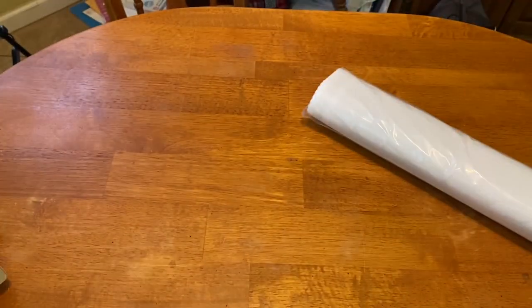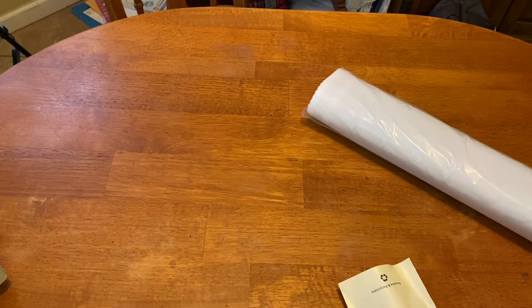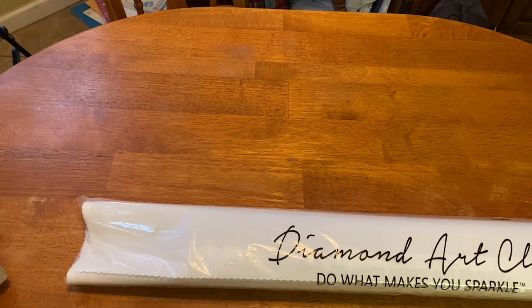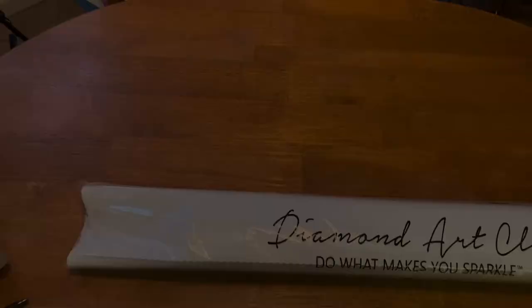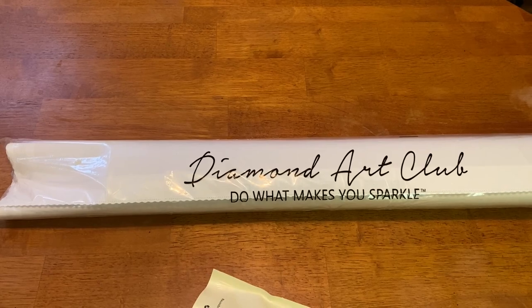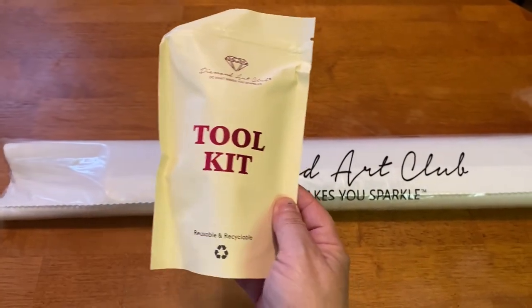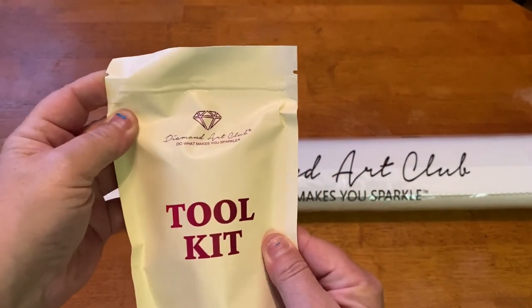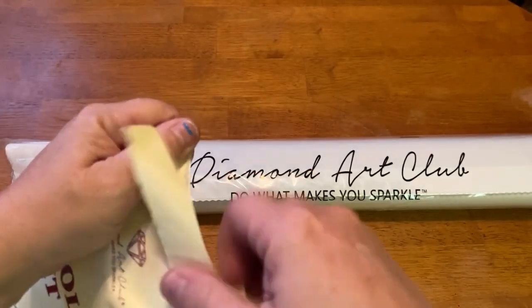These do not come with any stickers or sticker charts, but you can go to Diamond Art Club and download the printout of the color legend if you want. Sorry about that — my phone fell out of the holder when I was trying to adjust it. So here we have our new tool kit. I'm sorry if I keep bumping things, I'm still getting used to this new setup. This comes in a recyclable and reusable package, so let's open it up.